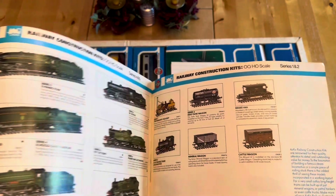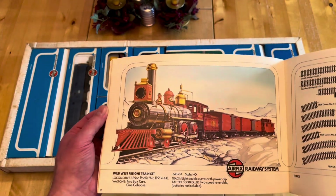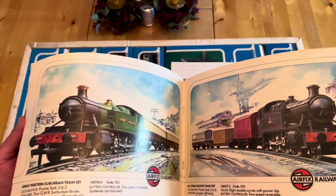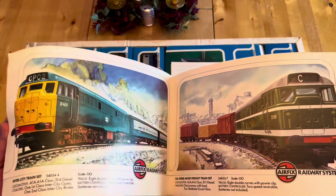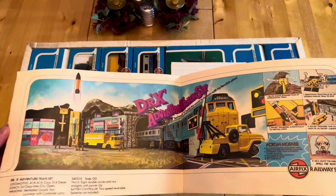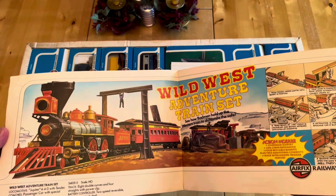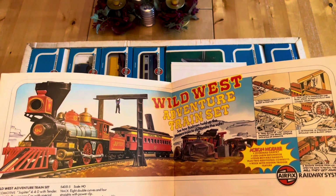You'll recognise some of the kits because now they're in the Dapol range. That's another adventure set they did - a Wild West train set which I've managed to purchase, and I'll show you in another video. These were the different rail system sets they did: Class 31 with Mark 2 coaches with wagons, and there's the Doctor X set in the middle which is what I've got here. There's the Wild West set I'll show in another video - I picked it up for 60 quid and it's in mint condition.